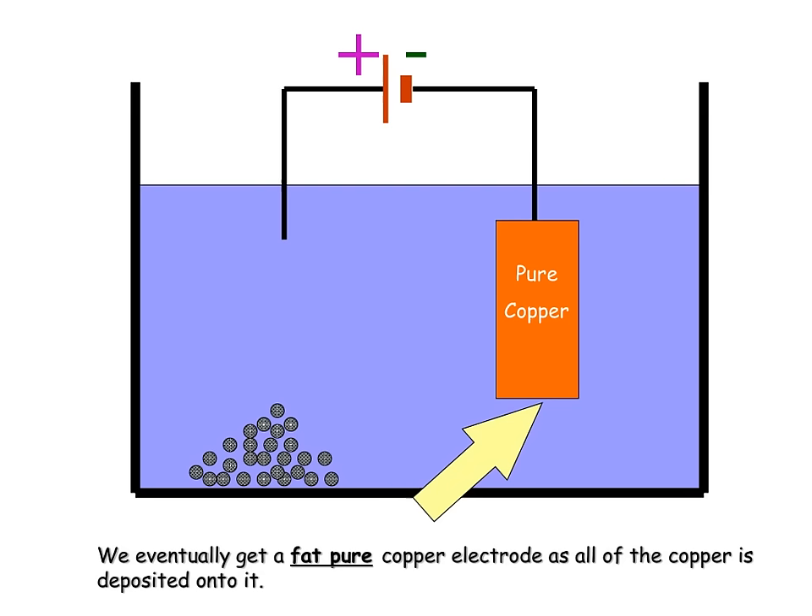A popular examination question looks at the changes in the masses of the anode and cathode during electrolysis. In order to measure the change, we need to first measure the mass of both the anode and the cathode before electrolysis. Carry the electrolysis out for five to ten minutes, remove the electrodes and then dry them before measuring their mass again. The mass of the anode will decrease, whereas the mass of the cathode will increase, due to the copper ions having been lost by the anode and deposited onto the cathode.